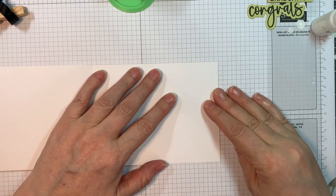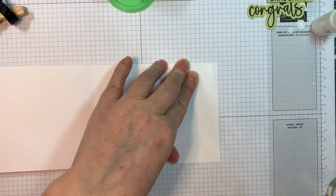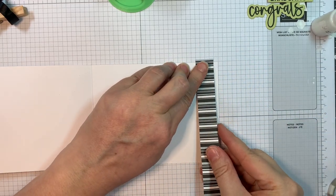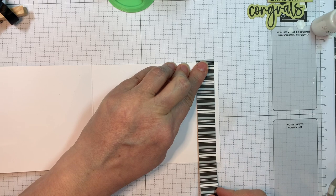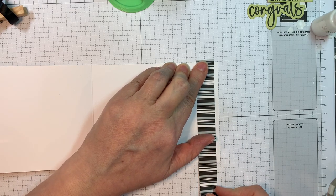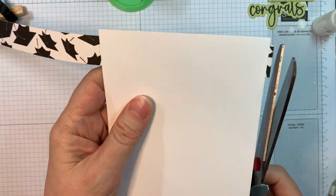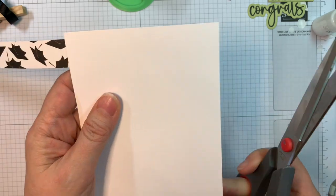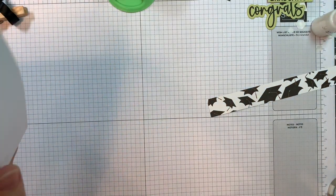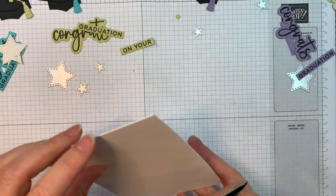On the inside I'm just using paper from that same Reminisce Graduation Celebration 12 inch paper line — but you could use any black and white paper for this. That's a three quarters of an inch strip that I'm lining up using my Stampin' Up grid pad underneath. I'll cut off the overhang and that's that.